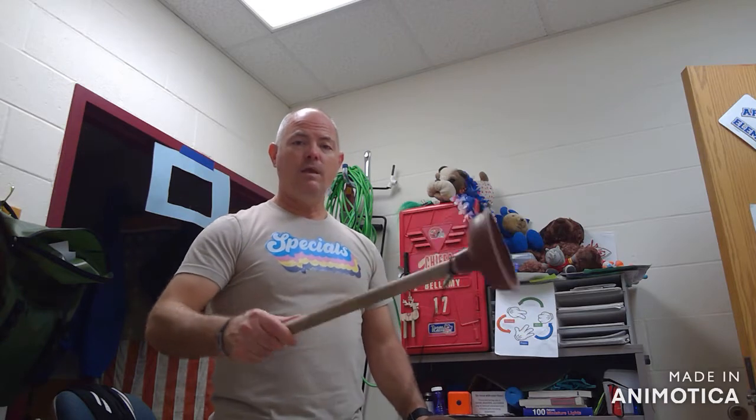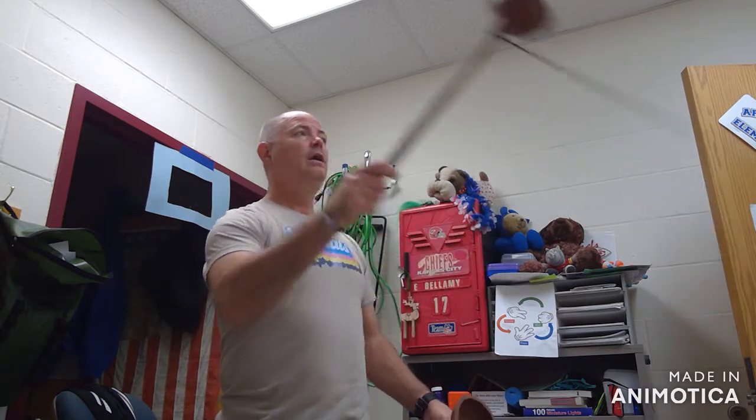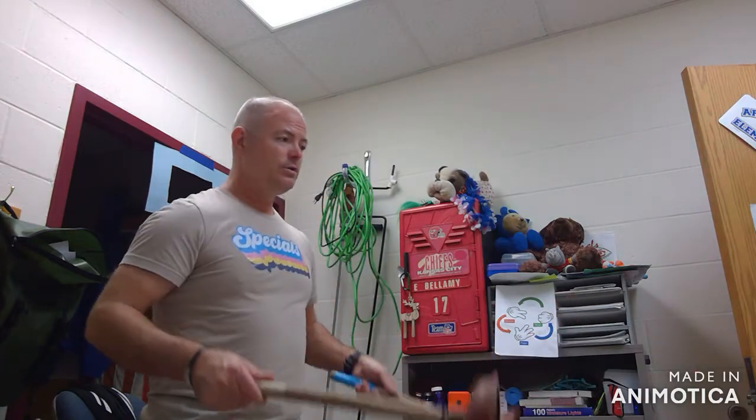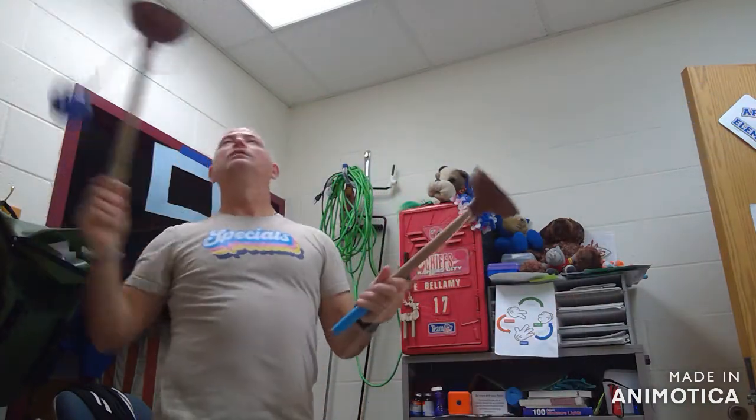To make it harder, use a longer rope, hold further up on your stick, and bring it up. Then if you want to make it really hard, you can try to do two at once.